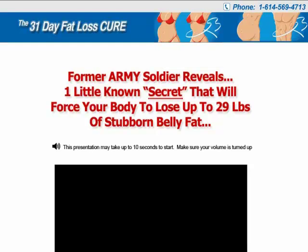Hello, and welcome to my review on the 31 Day Fat Loss Cure. In this video, I will be buying this ebook and then give you a virtual tour of its contents. The 31 Day Fat Loss Cure is written by Vic Magary, a former US Army soldier.